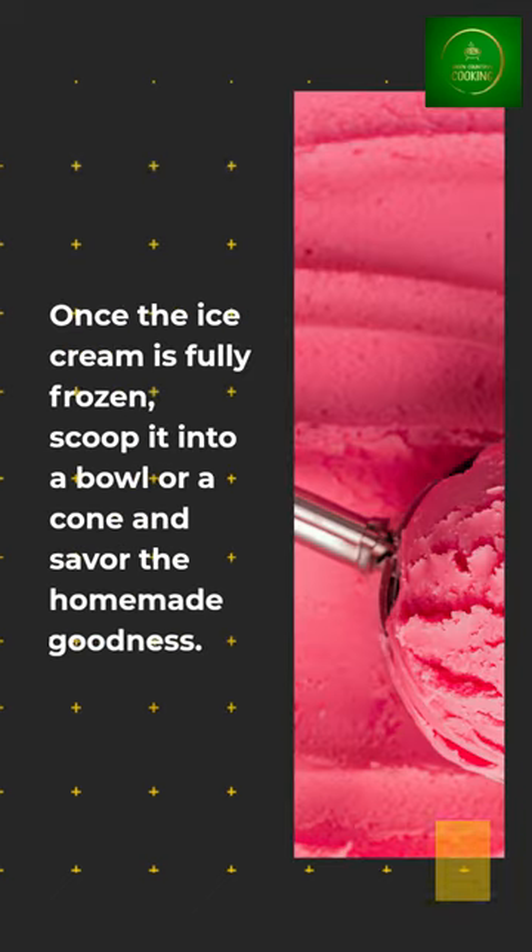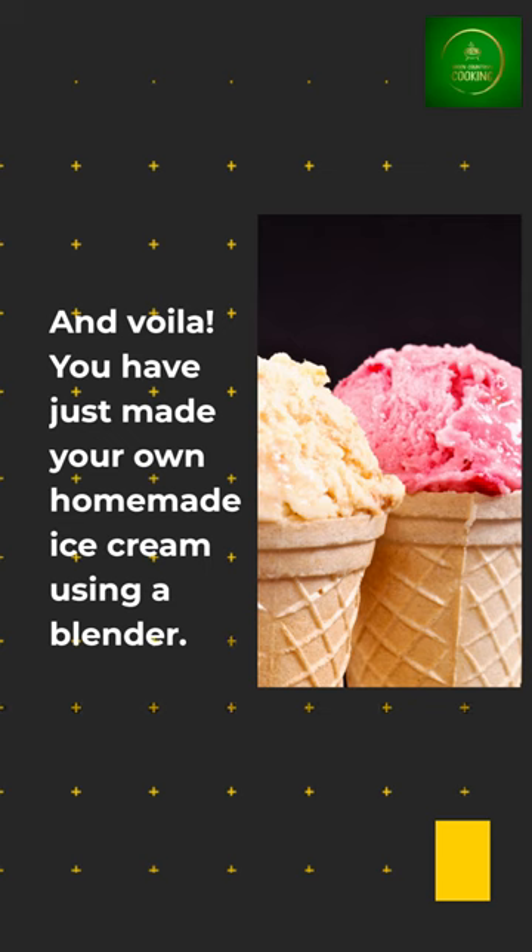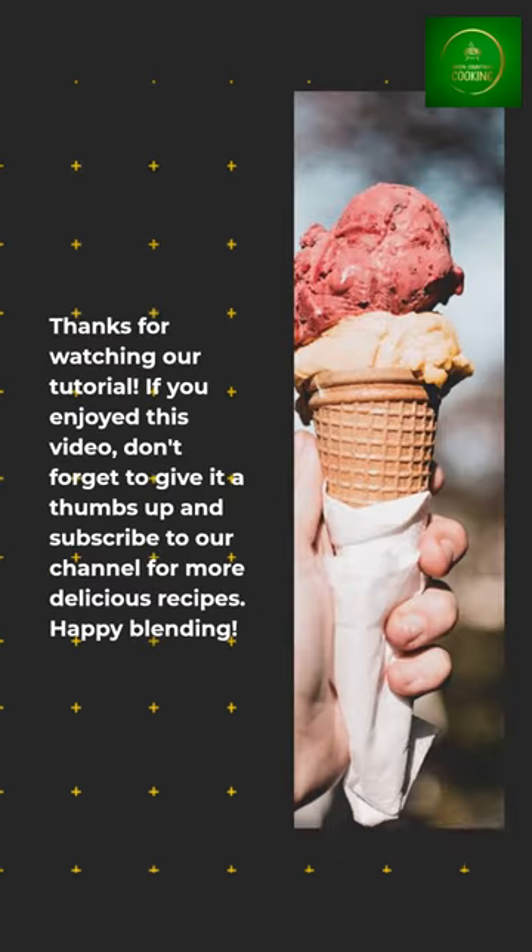Once the ice cream is fully frozen, scoop it into a bowl or a cone and savor the homemade goodness. And voila! You have just made your own homemade ice cream using a blender. Thanks for watching.